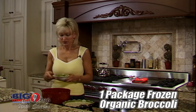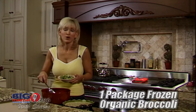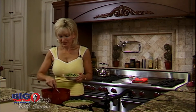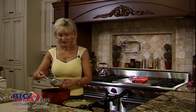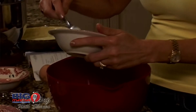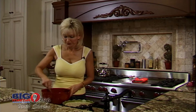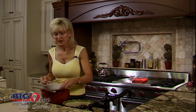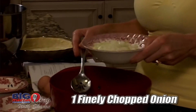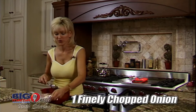I'm also using a package of frozen broccoli. If you have a family that doesn't like broccoli, then leave it out — this recipe is kind of like your own recipe, you make it the way you want. I like to put broccoli in; my oldest son likes broccoli and everybody likes spinach. Then you want to put in one finely chopped onion. This is an organic onion — the flavor of organic is incredible. Just keep mixing it up.